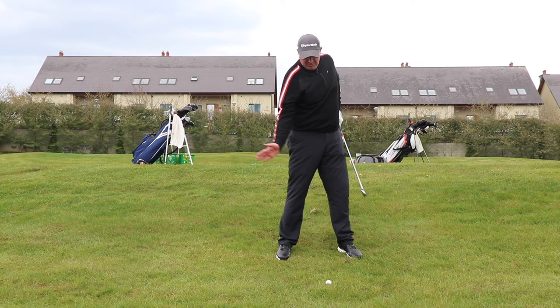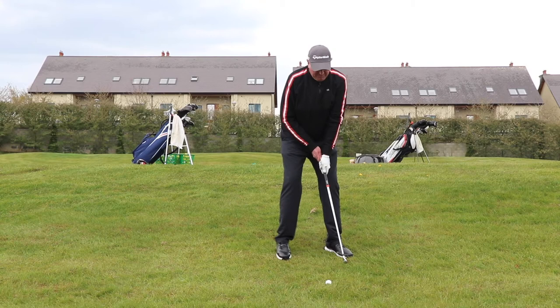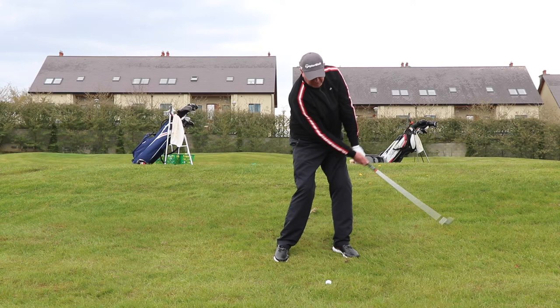So I'm going to aim maybe 15 yards left of the target. First and foremost, grip the very end of the club. Aim my body left. Stay leaning forward with as good a posture as I can. From this position, it's going to be more of an arms golf swing — more up and down — and because of the way the ground is lying, the ball is going to curve off to the right.